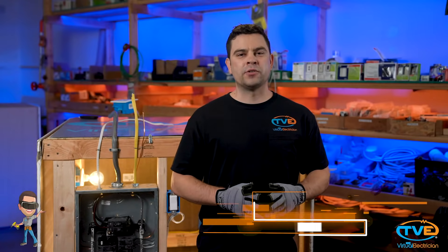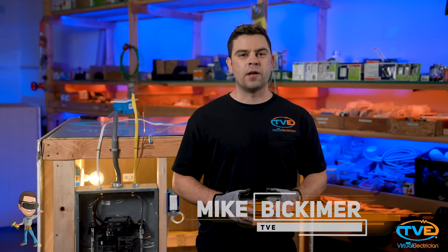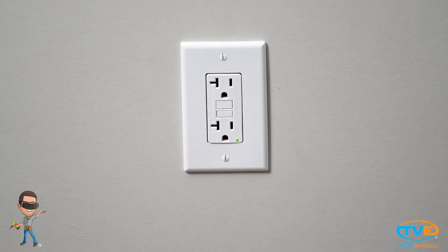Welcome to the Virtual Electrician — your one-stop shop for do-it-yourself electrical help. In this video we will teach you how to wire a GFCI. GFCI stands for Ground Fault Circuit Interrupter. You will find these in kitchens, bathrooms, garages, outdoor outlets, or anywhere near water. This is to protect you from getting shocked.